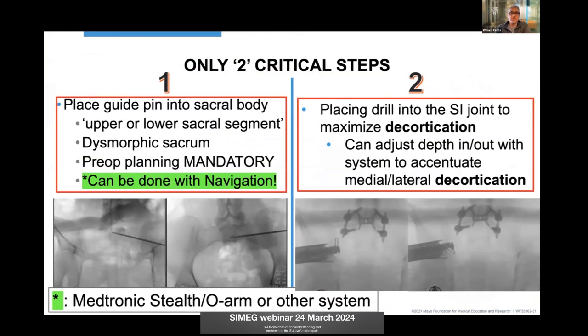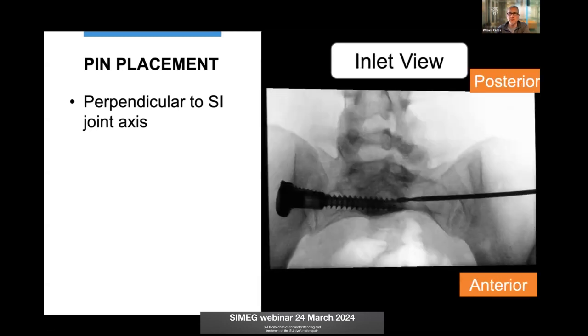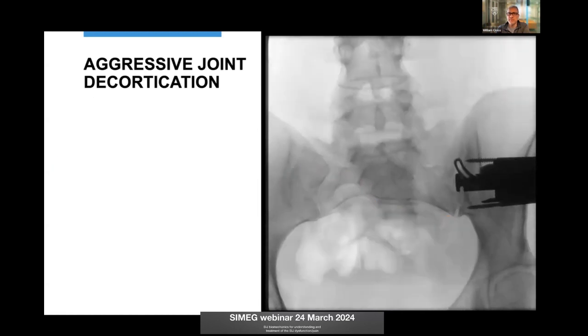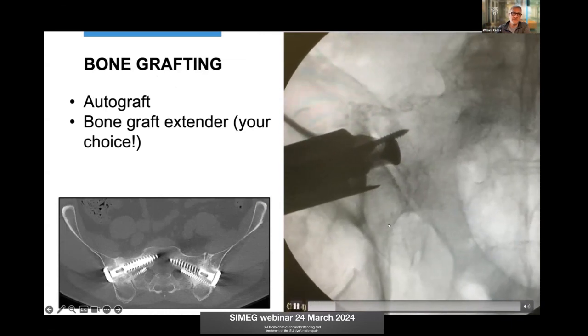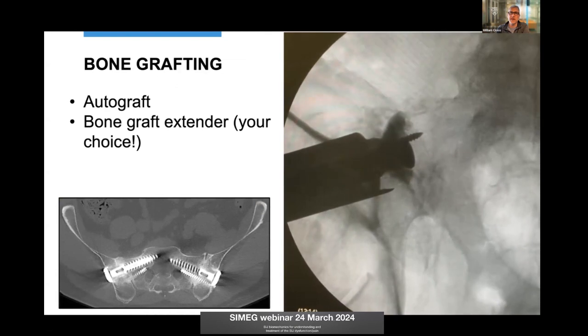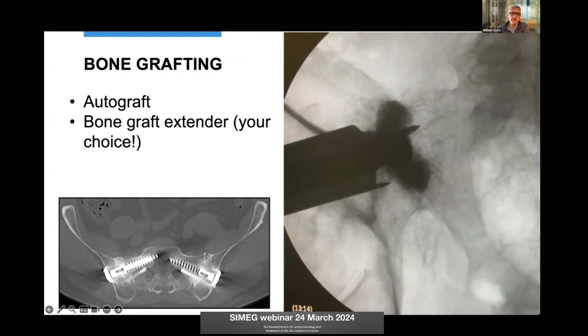There are really only two critical steps for this whole procedure. First, placing the pin safely — if you're unfamiliar with biplanar fluoroscopy, you can use a variety of navigation systems. Second, making sure you're in the SI joint so you can completely decorticate it and obtain bone graft from that area. I place the pin perpendicular to the SI joint axis so that compression is along its native plane, not providing any shear effect. We aggressively decorticate going back and forth, then inject a mixture of autograft from the drill harvest and the decortication step into the cancellous bone.